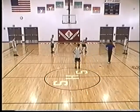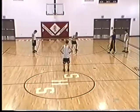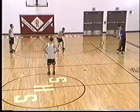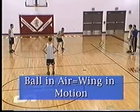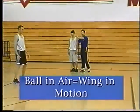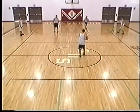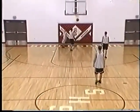The first option in the post series is the back door. The post guy is going to come up and catch the ball at a 45-degree angle so he can see the back door. The key is when the ball is in the air, he's gone. Point guard hits, post series right there — lay it up. That's the first option in the post series.